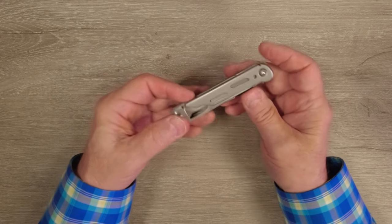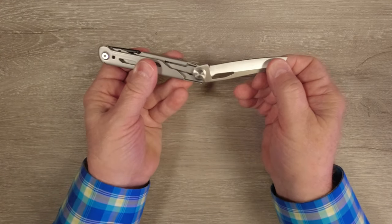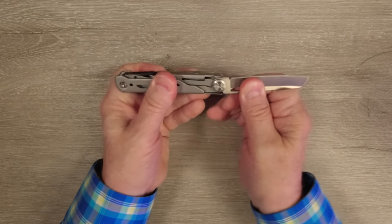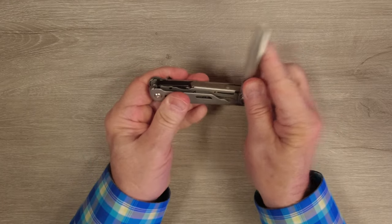Same thing with the blade on the other side. You pull the blade out and extend it all the way — hear the click? Now it's in the locked position and it's not going to close on you. To close it up again you push down and fold it back into the multi-tool.